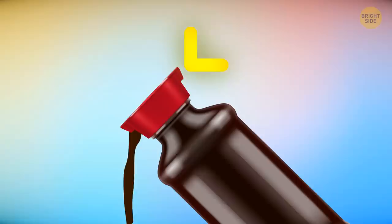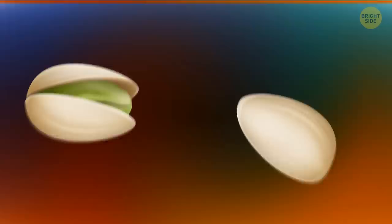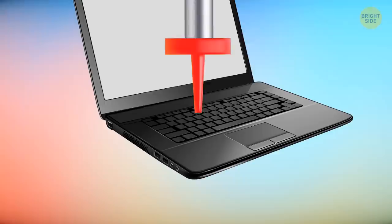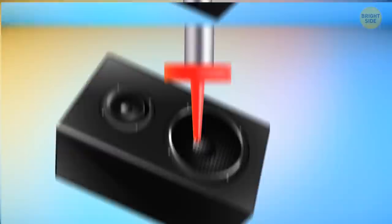Press your finger tightly against one of the spouts and the sauce will stop flowing; remove your finger and here it goes again. You can open a pistachio nut with the shell of another pistachio. Put a ketchup bottle on top of a shop vac and you'll easily clean your cell phone's microphone, keyboard, and other nooks and crannies of your electronic devices.